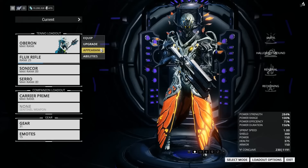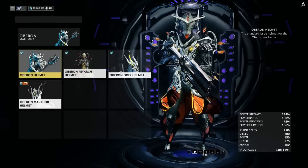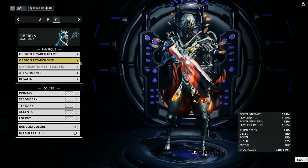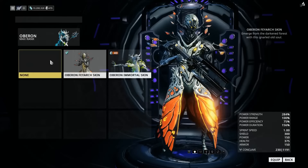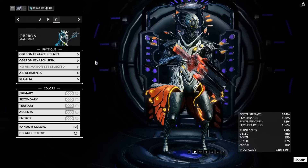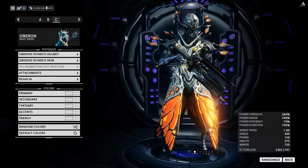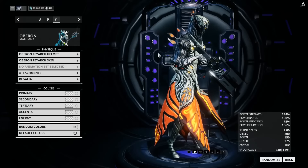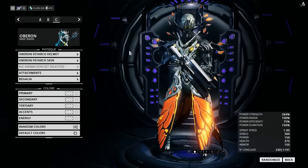What we want to do here is go to the appearance, and obviously equip your shiny new skin, because base Oberon looks like a tree. And oh wait, this one kind of does too, but eh. And yeah, as we can see, the skin actually helps Oberon not look like a tree.